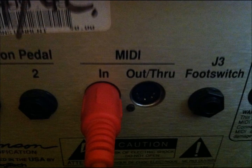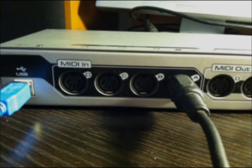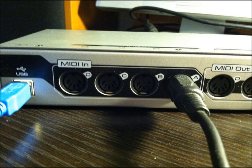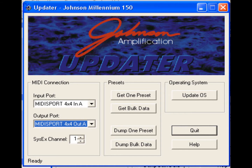We also need to ensure that the software knows which port is being used. You can see highlighted in blue I've selected MIDI Sport 4x4 input A, which is where the physical connection was made. Then plug the MIDI input — I chose A — from the interface to the MIDI out/through of the amplifier. Remember: input of one device goes to output of the other and vice versa. Then go into the updater software and select the appropriate output port — again, MIDI Sport 4x4 output A highlighted in blue.